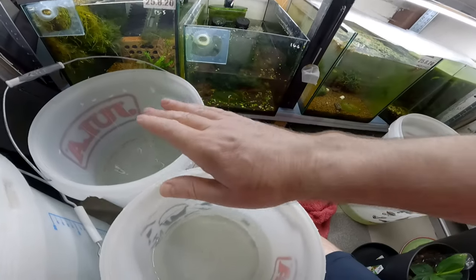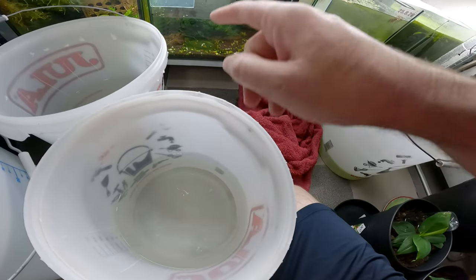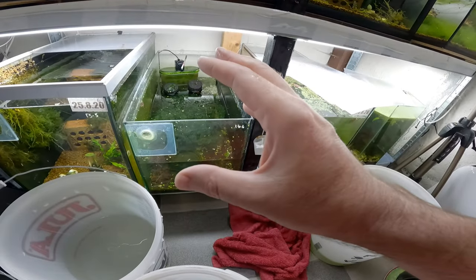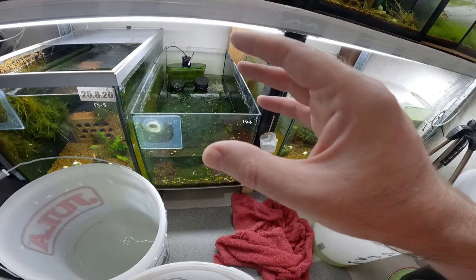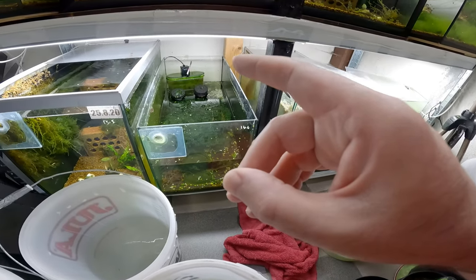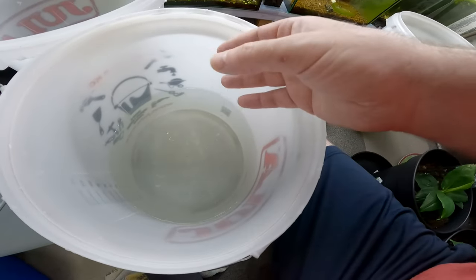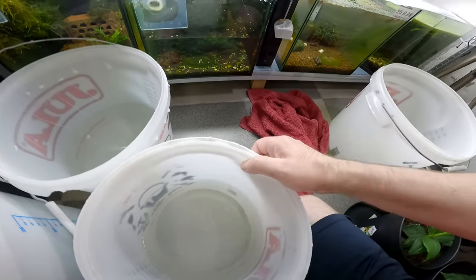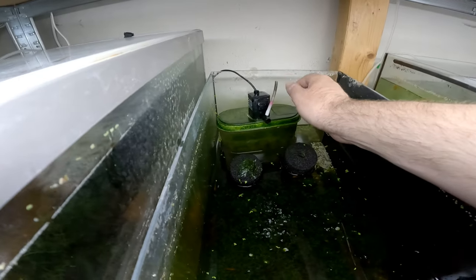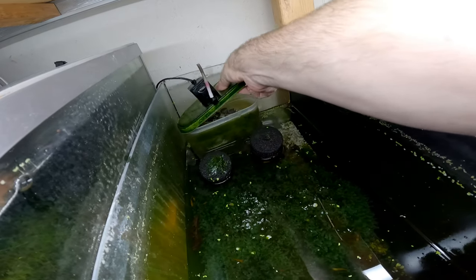I've split the water from one bucket into two, because we're going to use one for cleaning the sponges and put the whole Pac-Mini into the other. Sometimes when you have filters like this there can be shrimp stuck inside them, so it's a good idea to put your filter with all the material into another bucket, open it up, and see if anything comes out. Let's get this Pac-Mini out of here. Sometimes they come off quite easily — there you go.